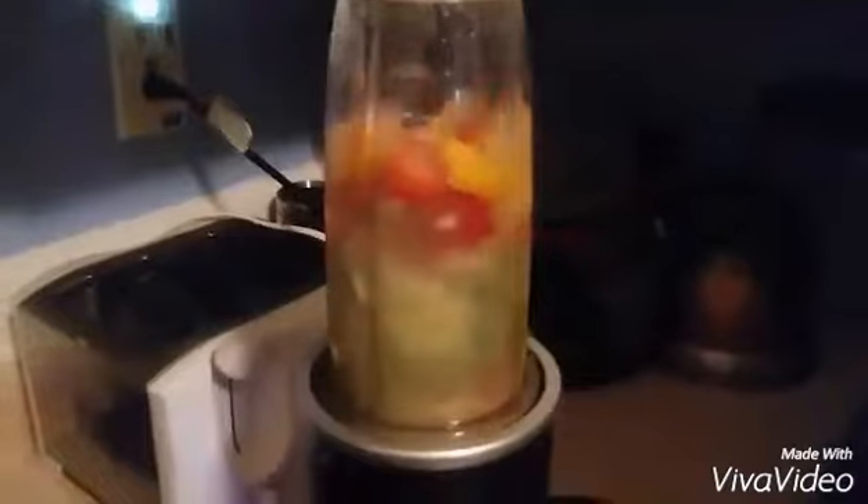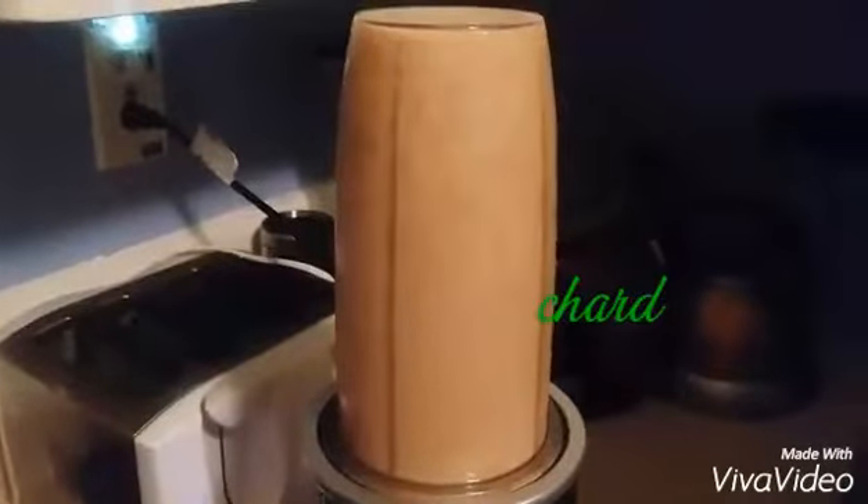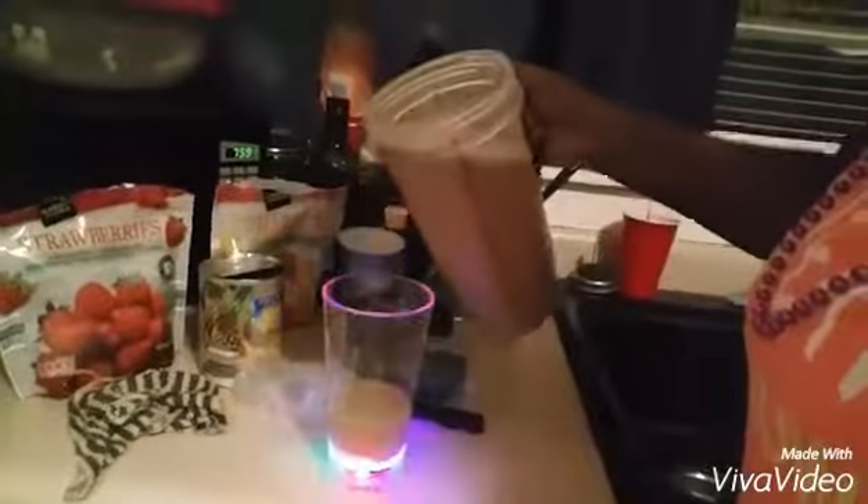Alright guys, so this video is going to be kind of a flip-flop. I've already introduced myself so it's going to be a bit weird because I'm trying to hurry up and do this — just to show you guys something. I'm sharing my mom's smoothie that I made, but I'm also going to be sharing the smoothie that I'm making for myself. Look how beautiful that looks, oh my god!